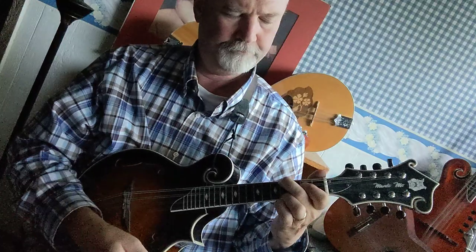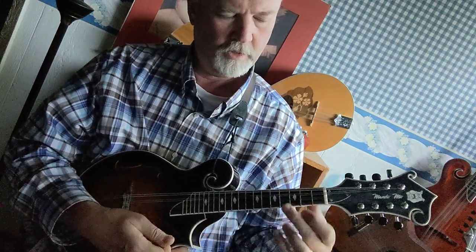That's E. I'll show you again: first finger on the two middle strings at the second fret, second finger on the fourth fret G string, and third finger on the fourth fret E string. That's your E.